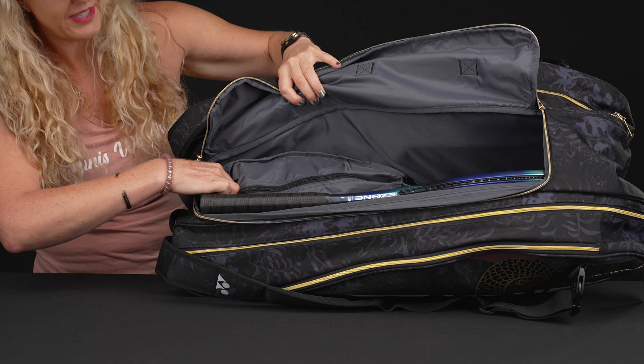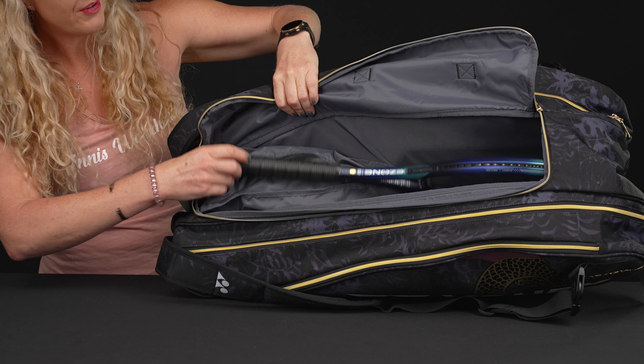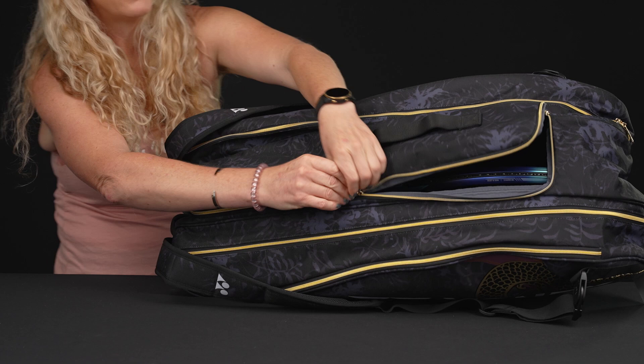Something Yonex has updated for 2022 is the shoe tunnel — you can access it from the middle compartment or from the bottom, which is a really nice feature to have. And as you can see, the middle compartment does feature a U-shaped zipper, so it's really easy to get into.